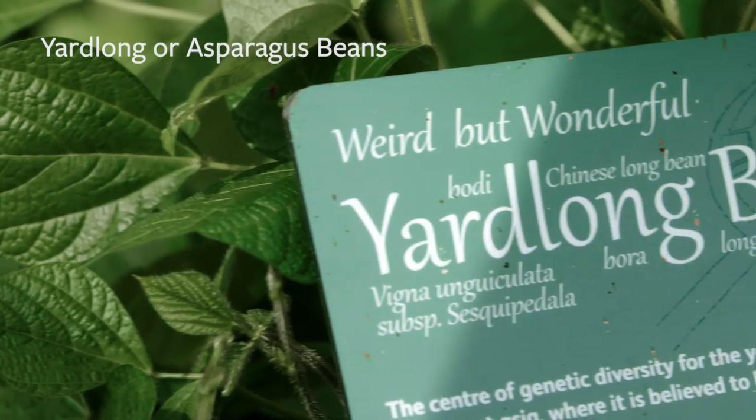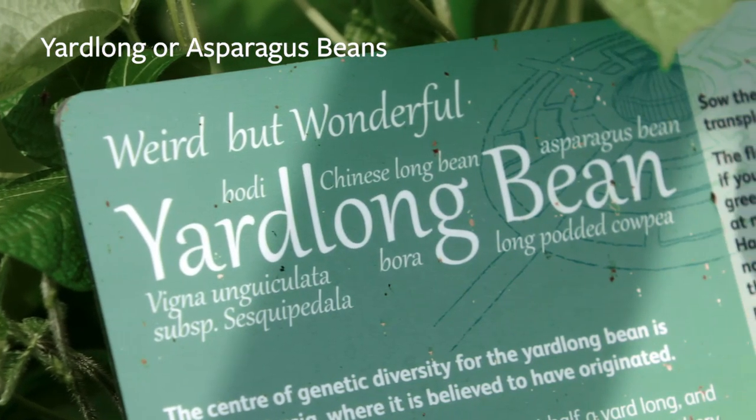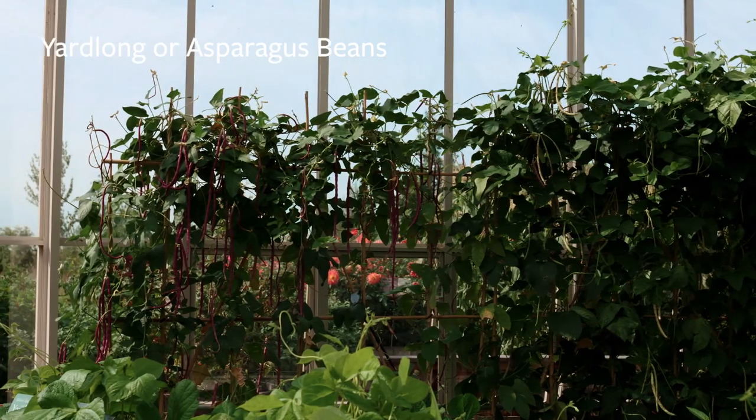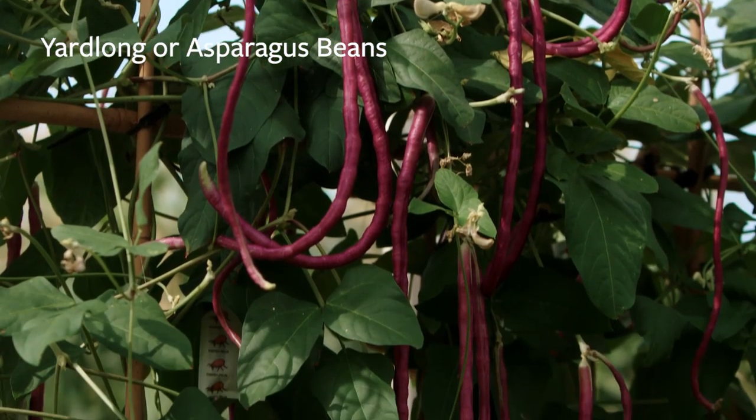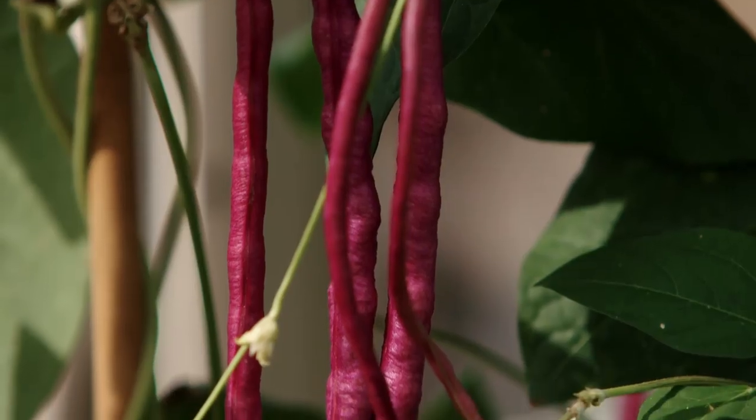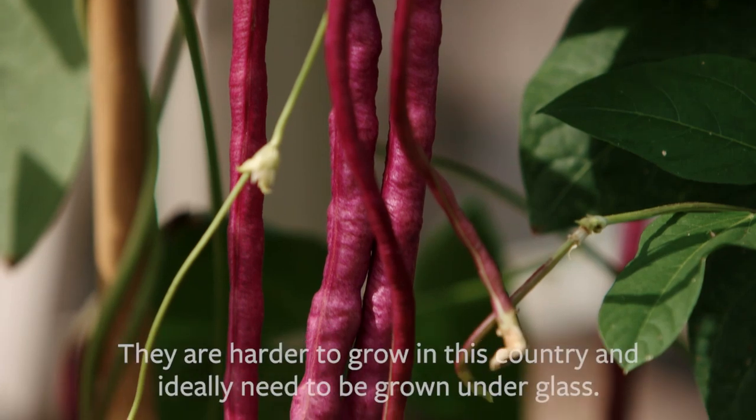The last crop I want to talk about is a lot more exciting and exotic — these are yard long or asparagus beans, and they have a fantastic botanical name: Vigna unguiculata subspecies sesquipedalis. Sesquipedalis actually translates from the Latin as 'half a yard long', so you won't quite get them a full metre in length.